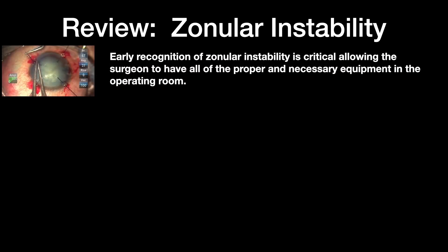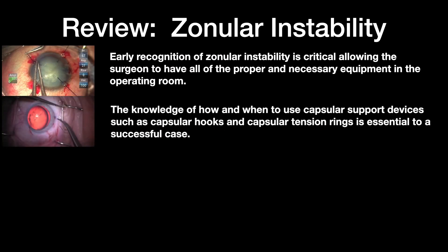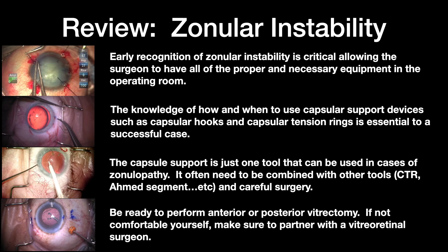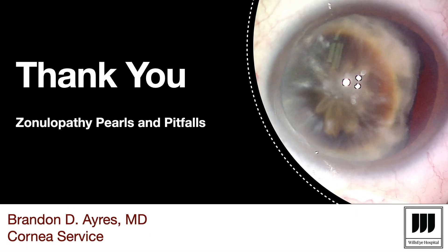Early recognition of zonular instability is critical in having the proper instrumentation in the OR. Knowing how and when to use these devices is critical, and knowing when to place a capsular tension ring is pivotal to success. Capsular support hooks and rings are only part of the job — you may need other devices such as Ahmed segments and sutures. Be ready to perform the anterior or posterior vitrectomy, and if you're not comfortable with it, have somebody with you who is. Thank you very much.